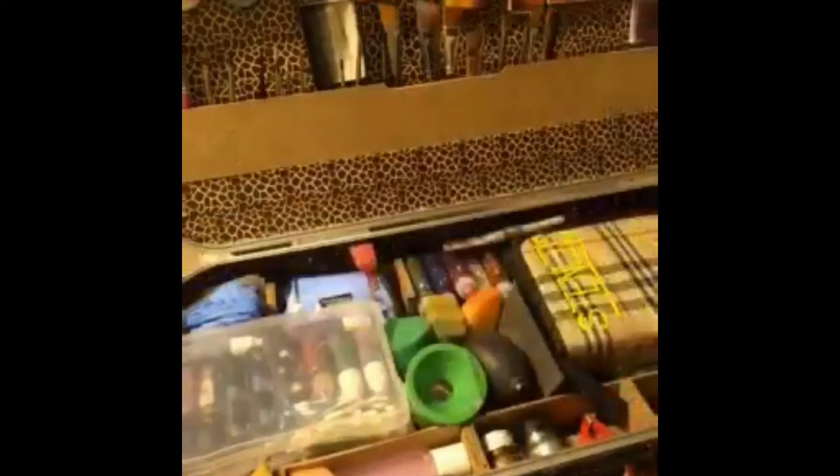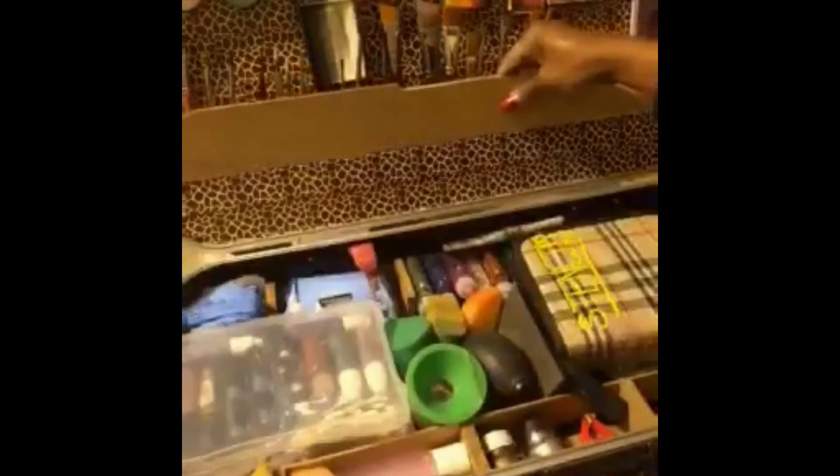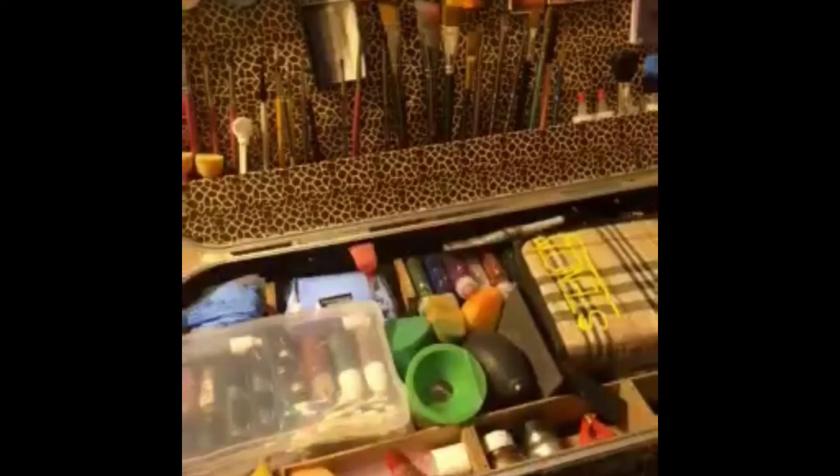I've got things velcroed up here but I'm gonna redo the velcro because they're coming loose. I used dot velcros and I don't like how they're sticking. Since I took this part off, I'm gonna cover this piece with velcro and put it here like this for added protection so my brushes don't fall forward. I'll cover it with duct tape and glue it on, creating a double shelf. It fits perfectly in this space.